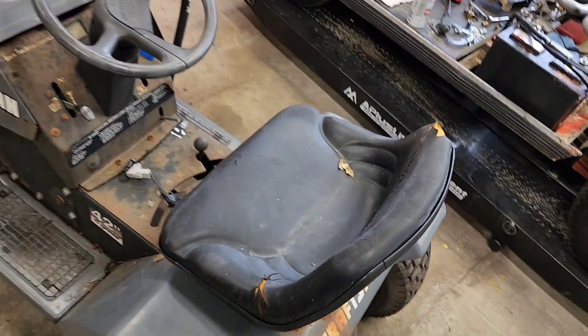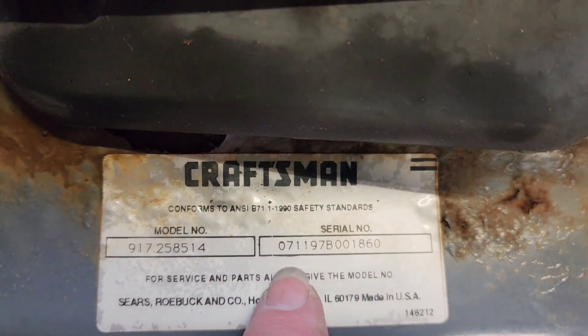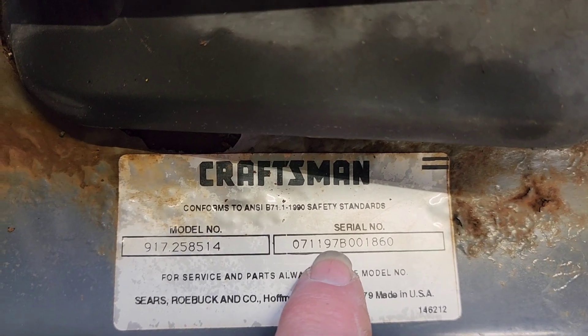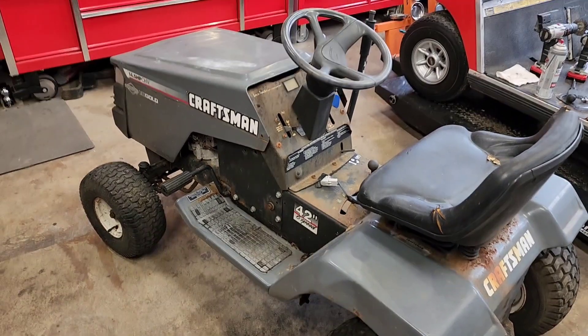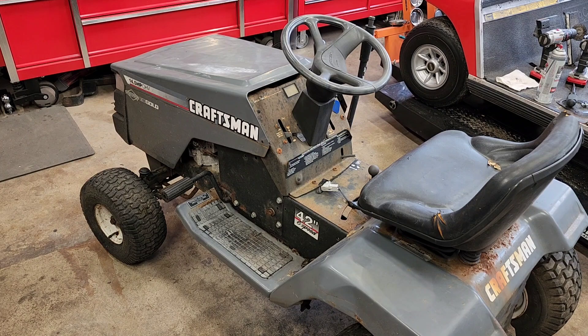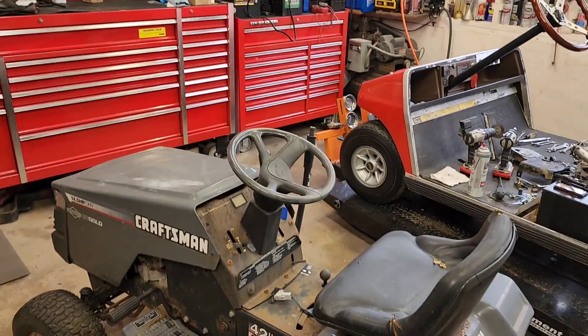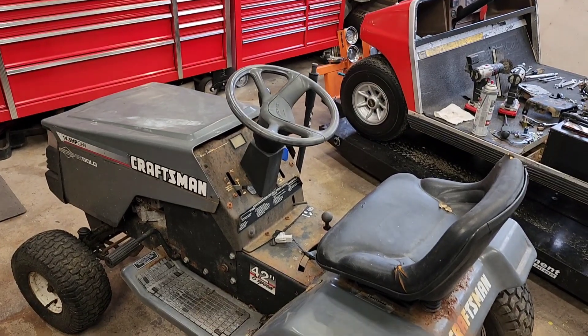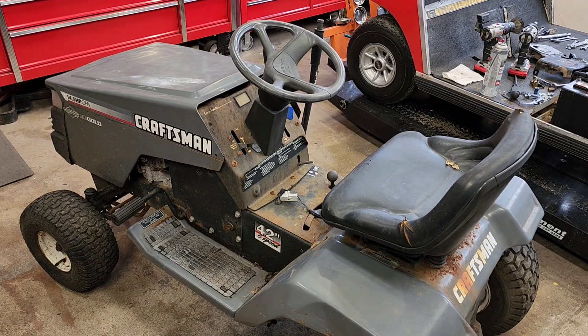So what is this thing? There's a tag under the seat. Looking at the serial number — July 11th, 1997 — so this is a 26-year-old mower, and it's been sitting a while. We pulled the battery out of this thing in a separate video and have it over there on my fancy battery charger I bought at Harbor Freight. That battery is about seven years old and we're going to see if the charger will bring it back to life.